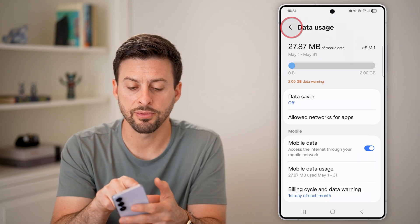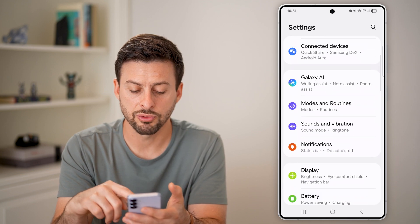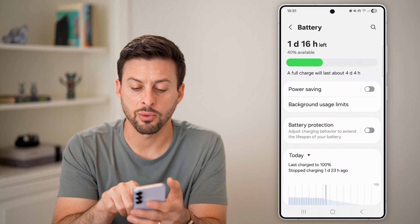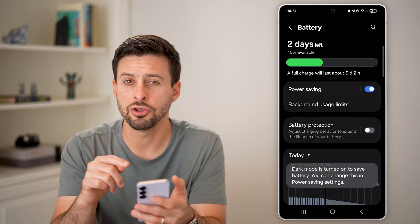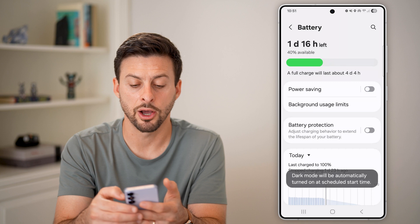We'll also check the same thing for your battery. Let's go back out of here and scroll down until we get to battery. Make sure that power saving mode is turned off. If that's turned on, that might limit your ability to use the mobile hotspot. Just toggle it off.